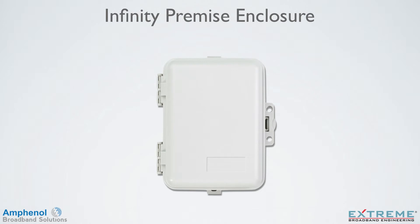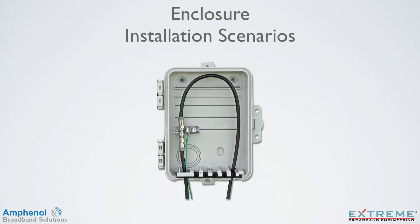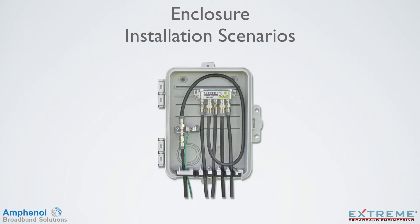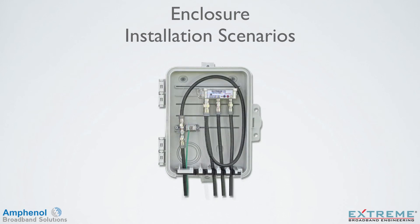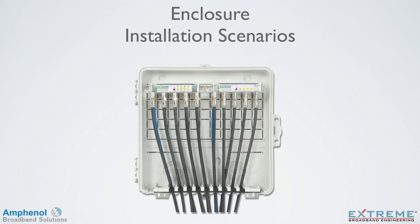The Infinity Premise Enclosure is designed to work with our complete line of TruFlex products, as well as traditional premise components, and provides enough space for a variety of installations. Here are a few installation scenarios: from a simple ground block, add multiple outlets or MOCA products, an amplifier with FIC modular components, or an integrated data amplifier for multiple outlets. For larger installations, use the larger IPE-993 or IPE-12123 enclosures. The Infinity Premise Enclosure can accommodate any installation scenario while providing fast and easy installation.